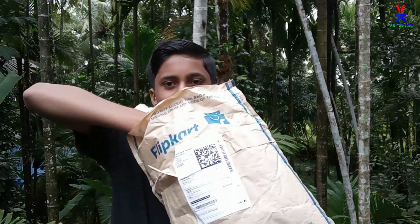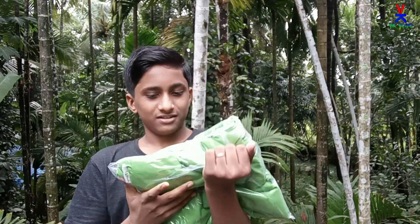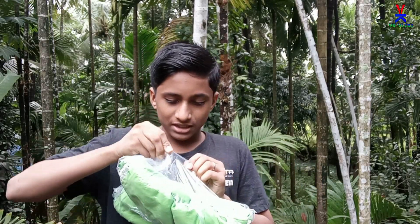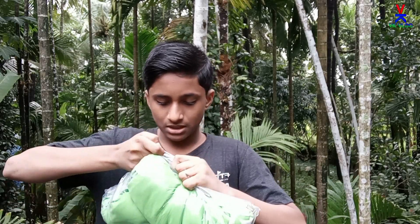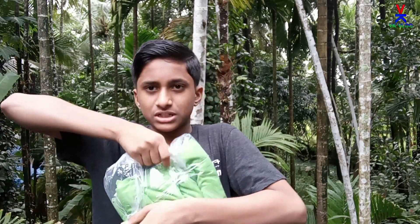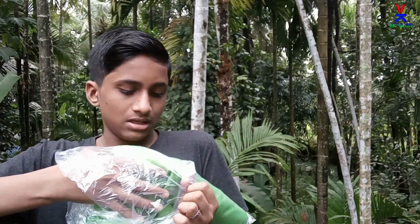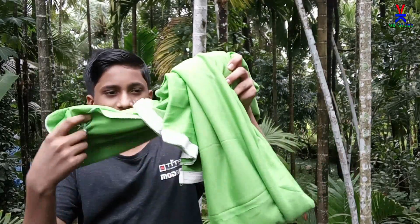Oh guys, I am going to show you the new packaging. Here we are — the green screen. We are going to open the packaging. I already have this plastic packaging. So guys, this is the green screen.